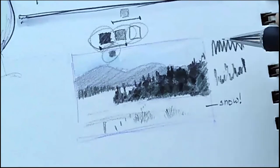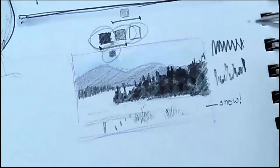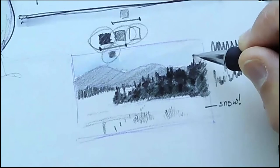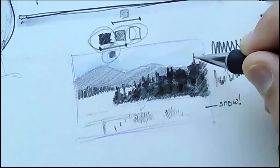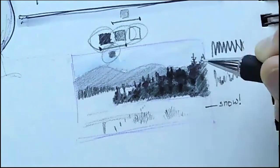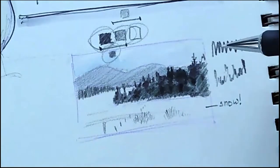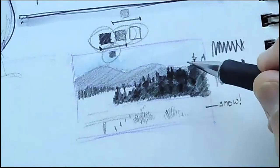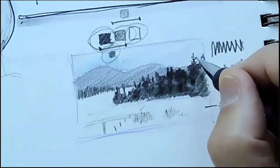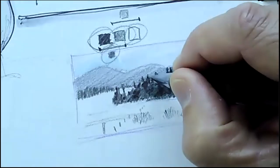Every once in a while you can go in and just take one of those tips, make it a little bit taller, and put a careful treetop on it. Now people see that one little careful treetop and go, oh look, those are all trees. All you have to do is suggest something in a landscape ito and the viewer's brain is going to take it from there.